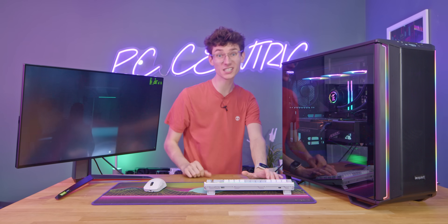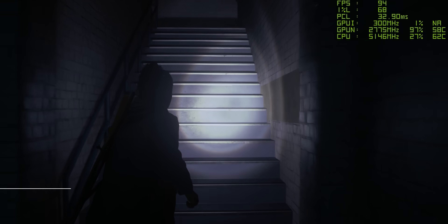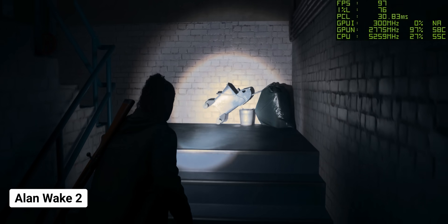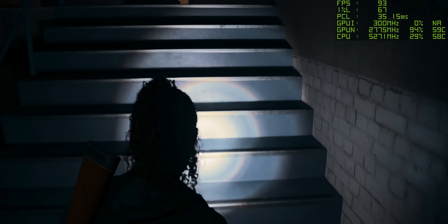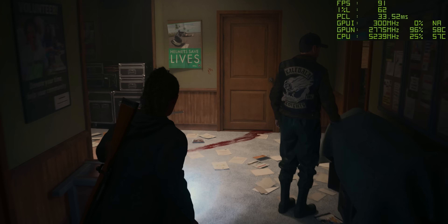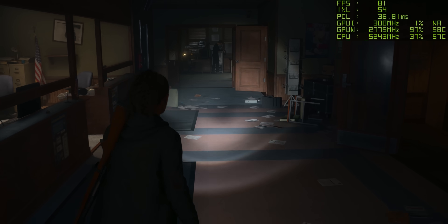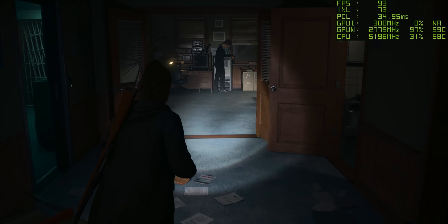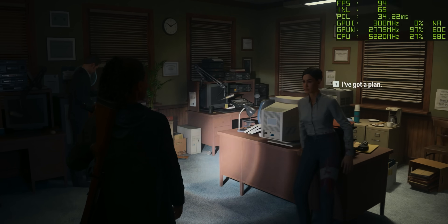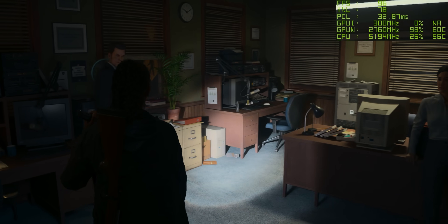The next game we're going to be testing is pretty dark — this is some Alan Wake 2. This was a fantastic game, really enjoyed it. But this is one of the most intense games we actually have, if not the most intense, because this is running with full path tracing at the highest quality settings. We're running this without DLSS 3 frame generation, but as you can see, the 4090 does a very good job, as we're currently getting around about 96 FPS.